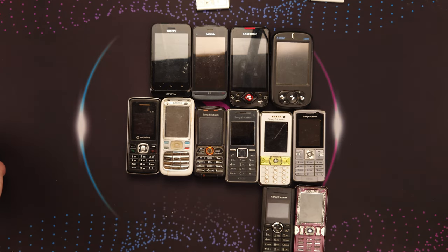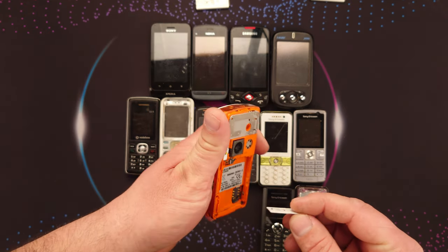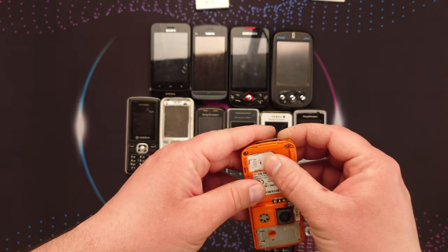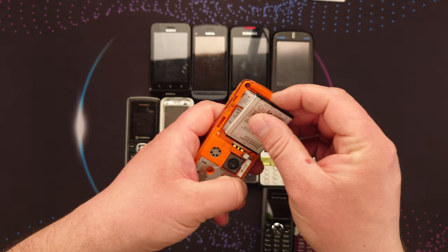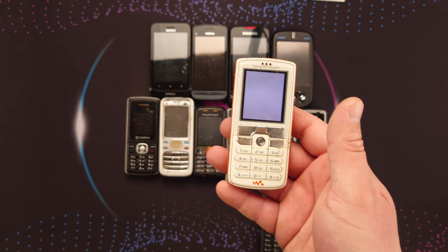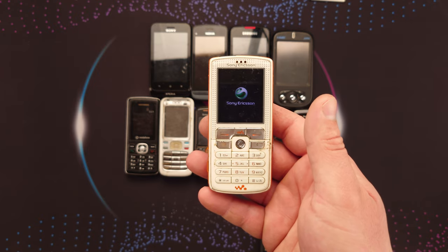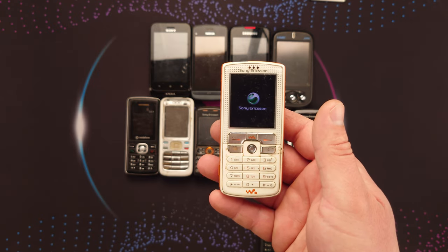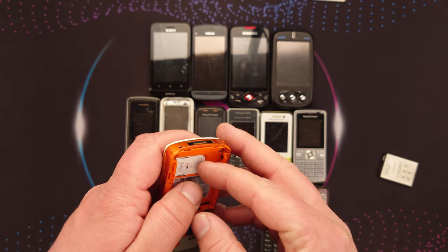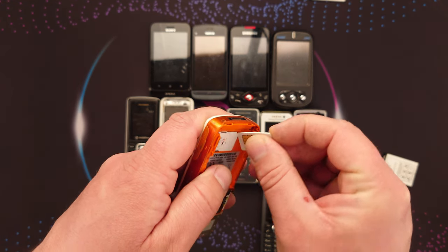Next up, another Sony Ericsson — this is a Walkman, the W800i. I already have one of these, but what's bad about having a spare, right? It starts — SIM cord error — clearly locked to another network. But it starts, and that's a good thing.